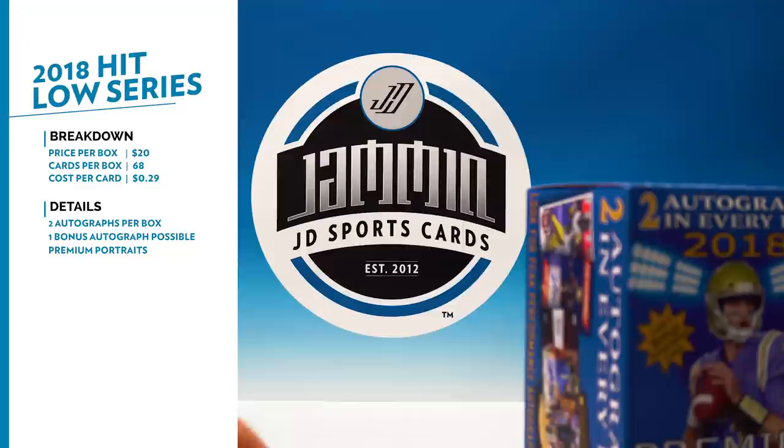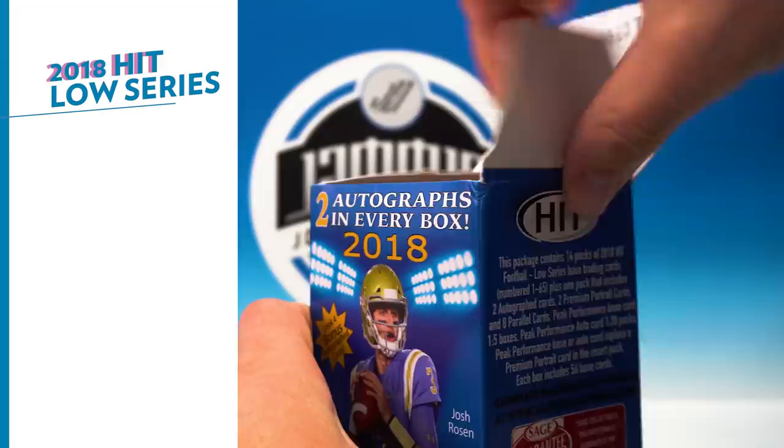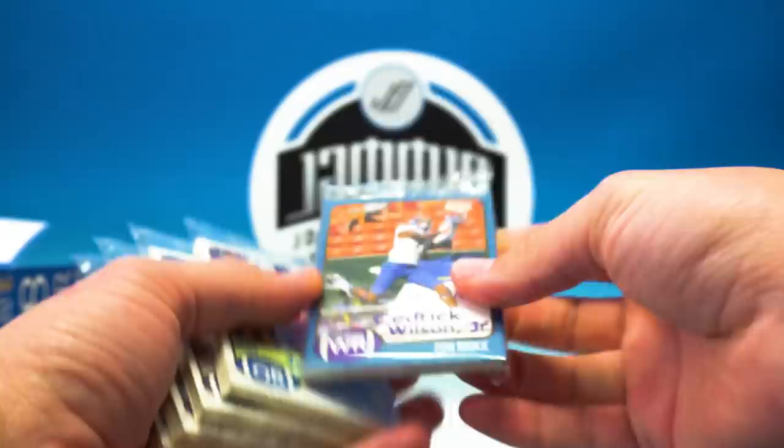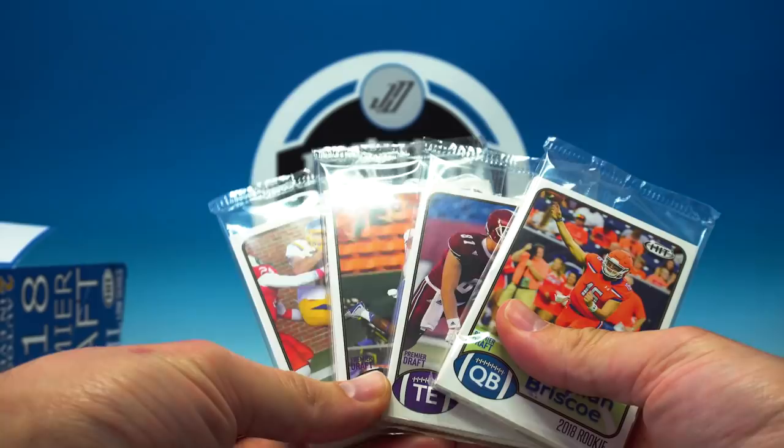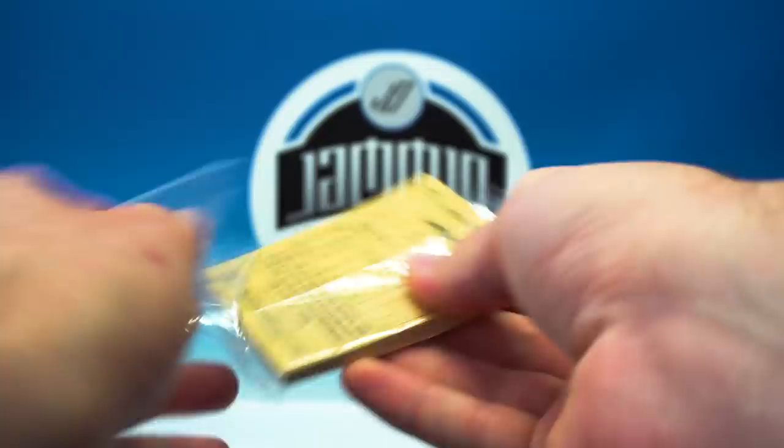Looking forward to seeing what the Premier Portraits look like this year — I always like those. For rookies you got Josh Rosen, Derwin James, Orlando Brown, Anthony Miller, Mark Andrews, Roquan Smith, and in the inserts I think you have Josh Allen and Mike Gesicki and some good players like that who aren't in the base set yet but are in a few of the inserts. There are our four regular packs and the empty box — let's see how we do.